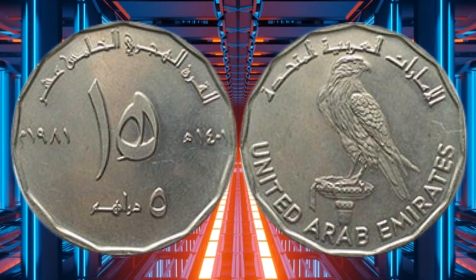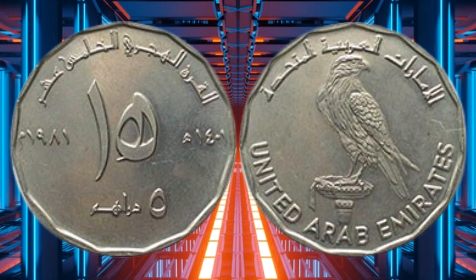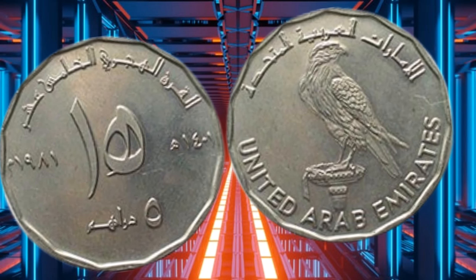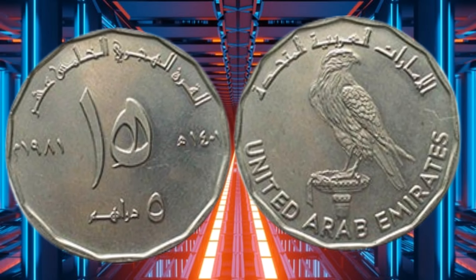The reverse of the coin features a portrait of the late Sheikh Zayed bin Sultan al-Nahyan, the founding father of the UAE, surrounded by eight palm trees and the denomination, 5 Dirhams, in both English and Arabic.